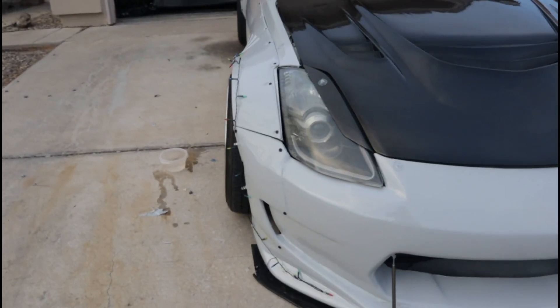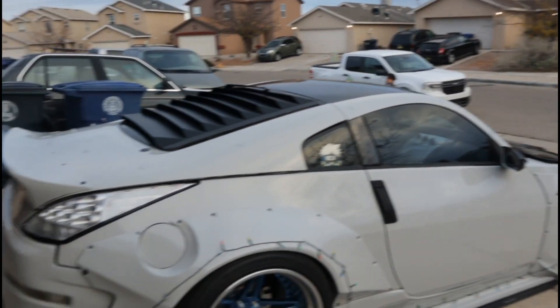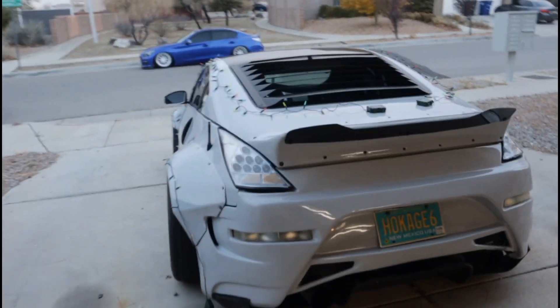The lights are strung up on both sides, and I laid all the stickies on the top now. I just have to run the lights through there and then it's pretty much done.